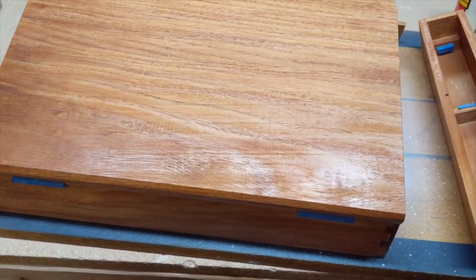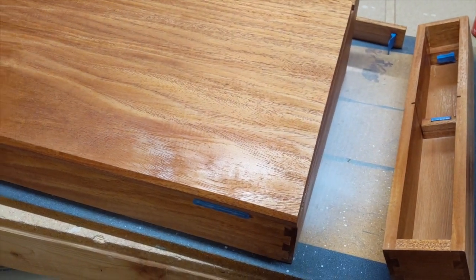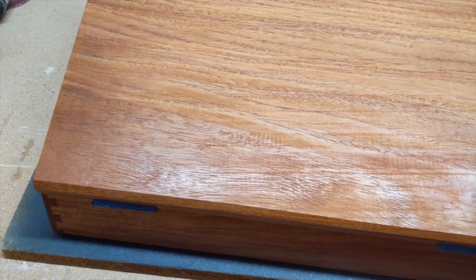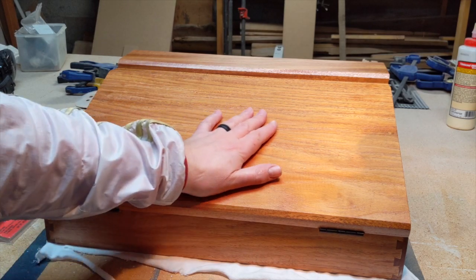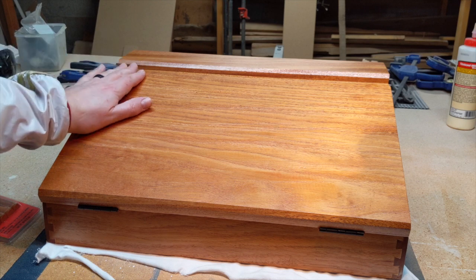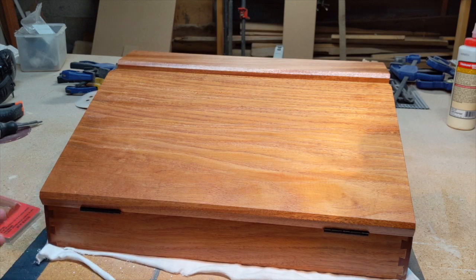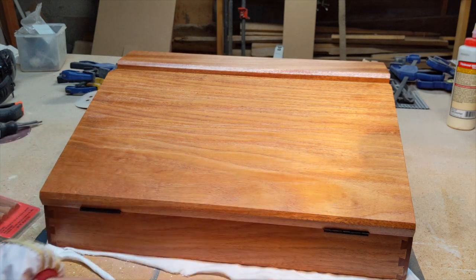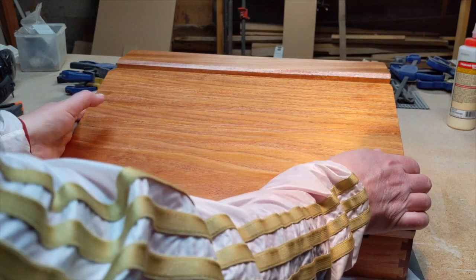I have the first coat of lacquer sprayed on after sanding with 220. I put three coats of spray lacquer on there. I use lacquer so hopefully it doesn't change the color of the wood or turn yellow over time. Turned out beautiful — I love the lacquer on the mahogany.